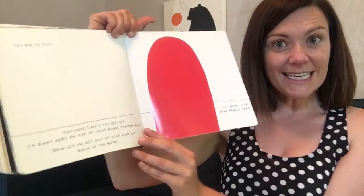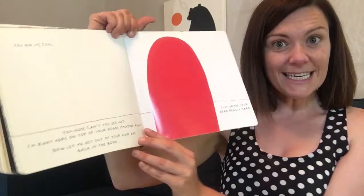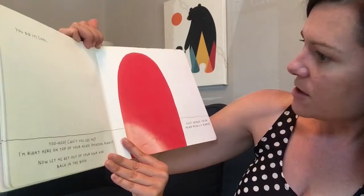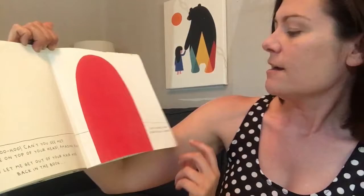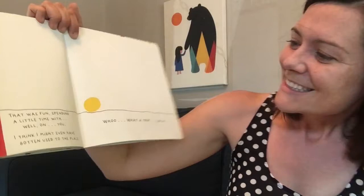Cool. But wait. You can't see me. You can't see the yellow dot. I'm right there on top of your head. Do you see it? I can't see above my head. Can you see above your head? To get me out of your hair — in my hair — and back in the book, just shake your head really hard. Let's shake our heads. Ha, ha, ha! It's back. That was fun spending a little time with you — well, on you.